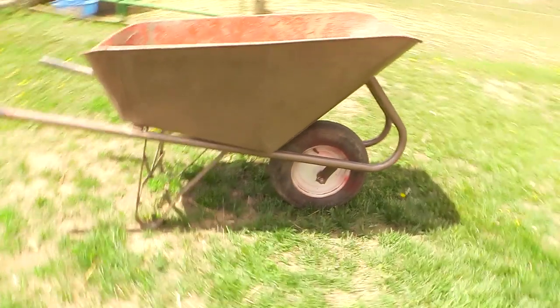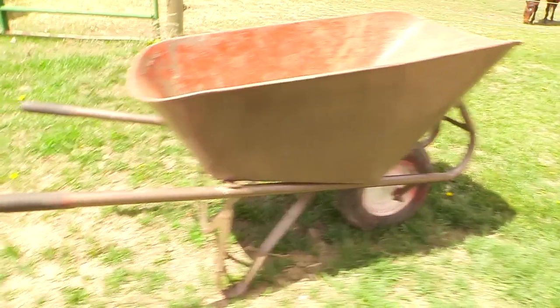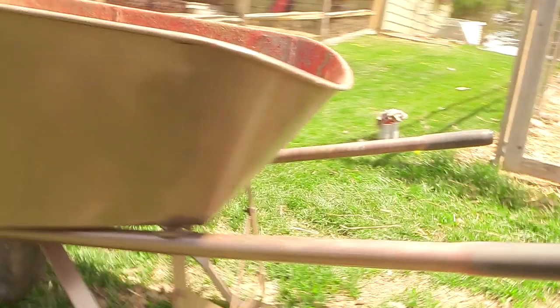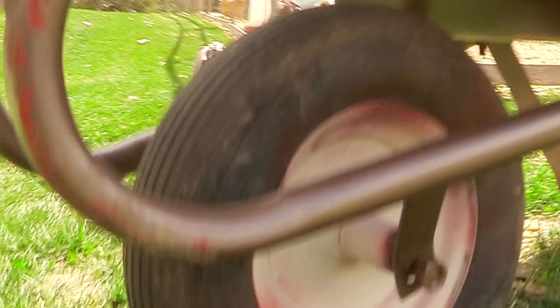Hello, my equestrian friends, it's me Lisa, the budget equestrian. Welcome back to another video. Today I wanted to share how I'm going to update my wheelbarrow. This is my wheelbarrow and it needs to be updated, so I got a couple of cans of spray paint to show you how I was able to update this wheelbarrow that I use for my barn for less than $15.